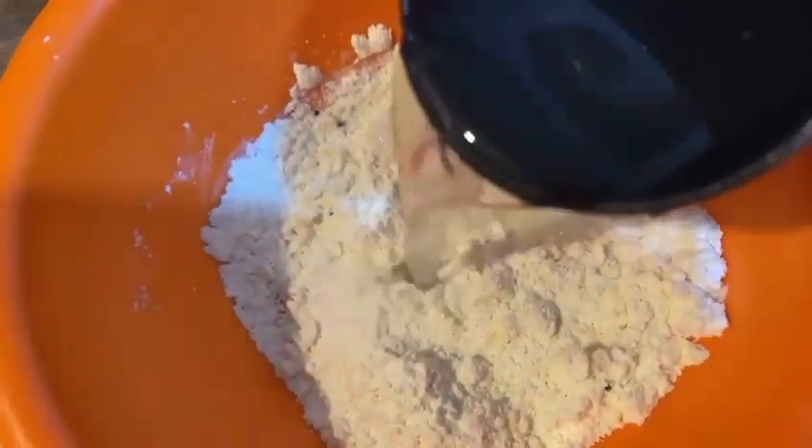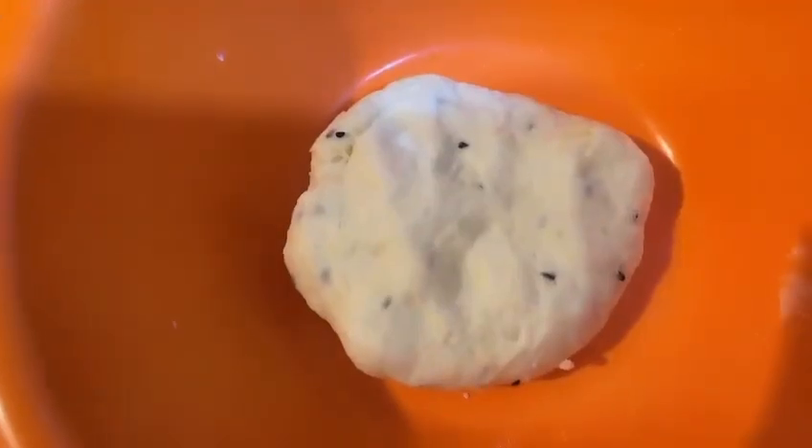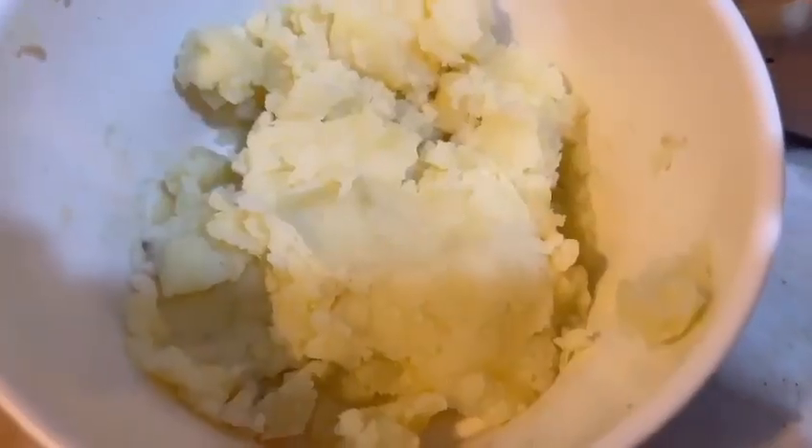It should not stick to the bowl. You will knead it for 15 minutes.